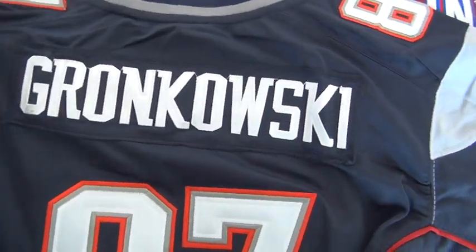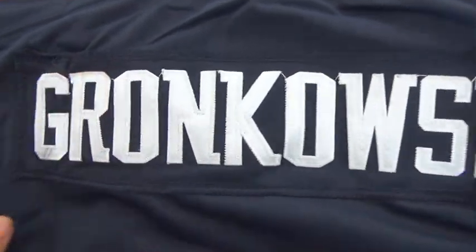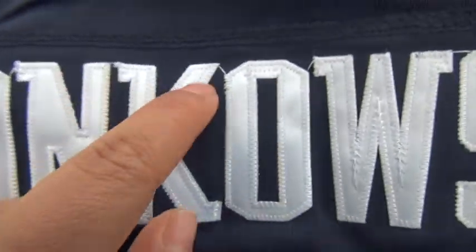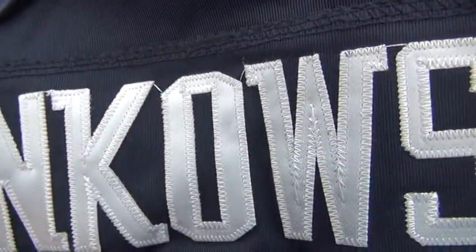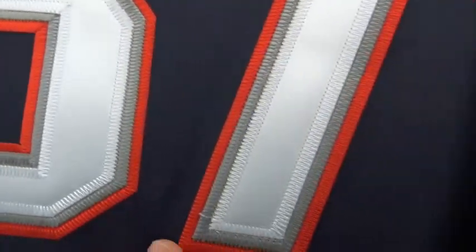The lovely blue one. This is the back of the jersey. We have this white stitch number — I mean the player's name. We have a little outline, so you guys need to fix it. But never mind, I think it's okay. And the stitch number 87. Check out the material for this one and the mesh of this one.